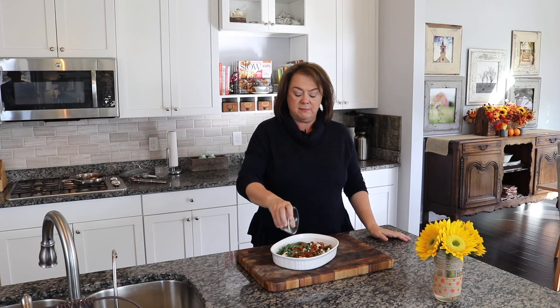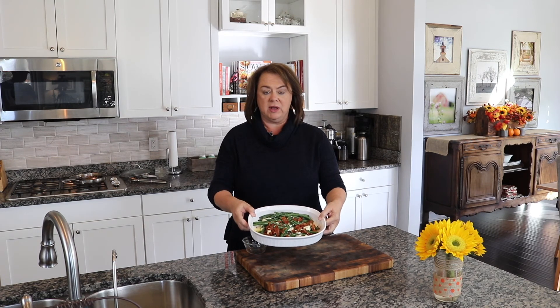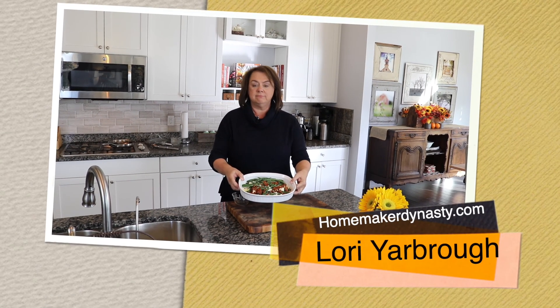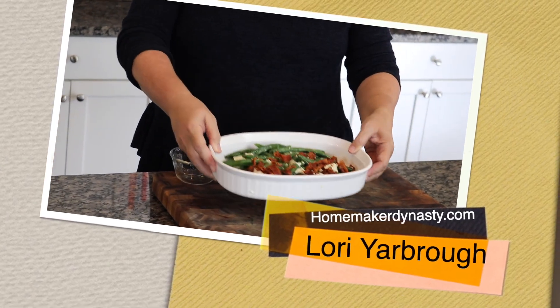The green beans have cooked for 15 minutes. I added the salt and pepper, the butter and garlic, and the feta cheese, and now I'm just finishing it off with the crumbled bacon. As you can see, here is our finished product. Bon appétit!